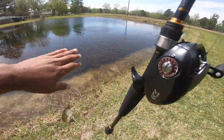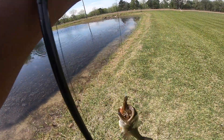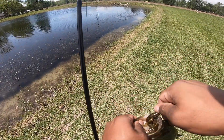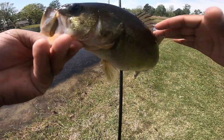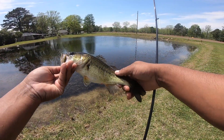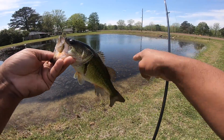Now we got one — it's a little bugger! Yeah, we got him. Nope, let it go. Like I said, they're small. This one's been getting beat up.